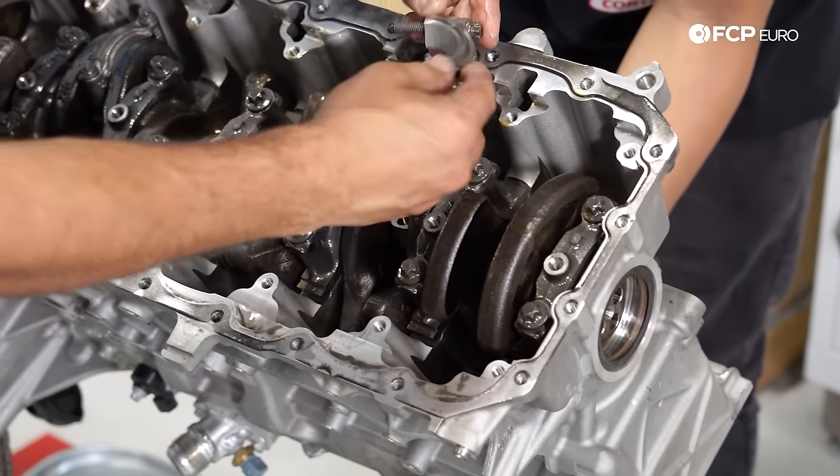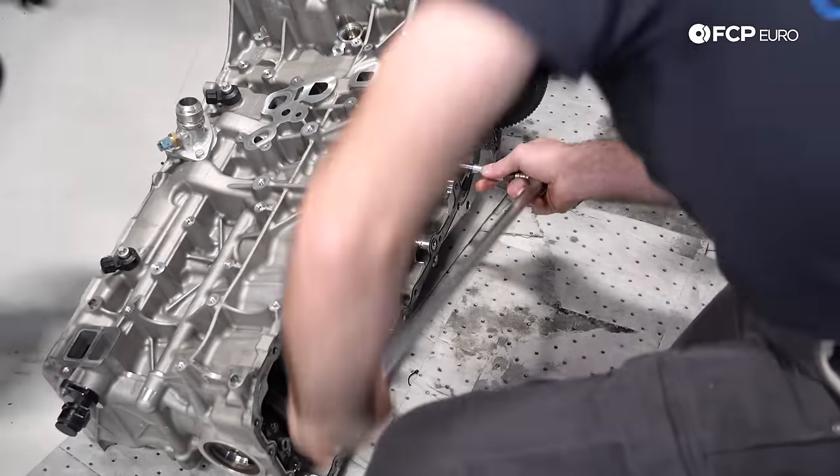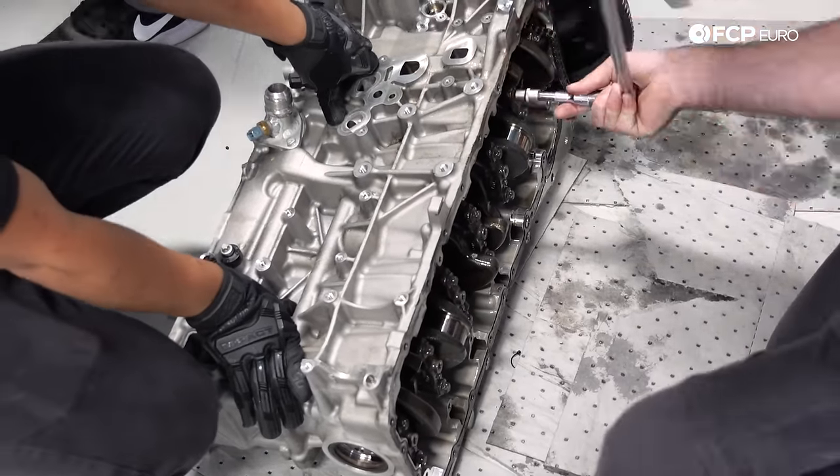Removing the rods revealed the worst case scenario — a ruined crankshaft. With nothing left to do but replace it, Ty and Michael continue stripping down the block for a complete rebuild.